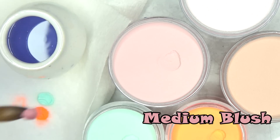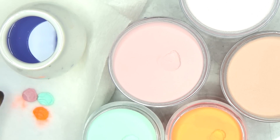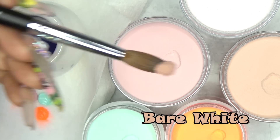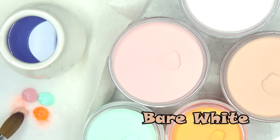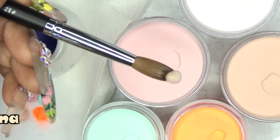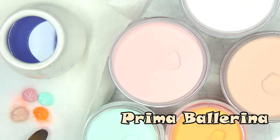For my nail bed color we have Medium Blush, and I really really like this one. Then this color is called Bare White and it is a natural brown. And finally we have Prima Ballerina, which is the most gorgeous glitter acrylic I've ever seen.